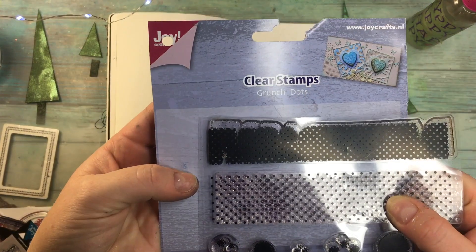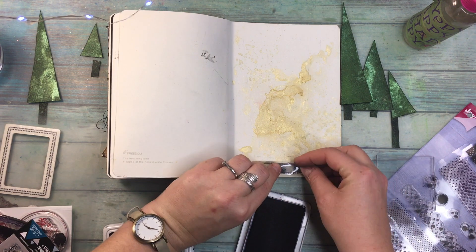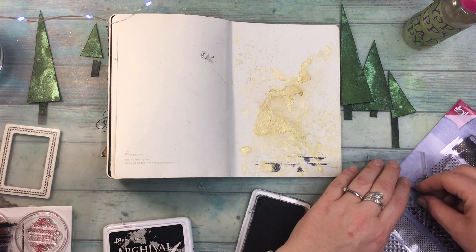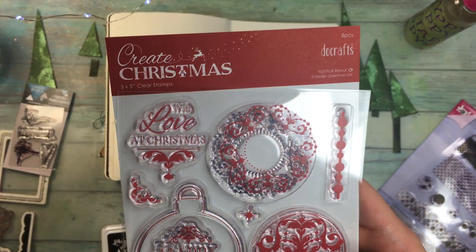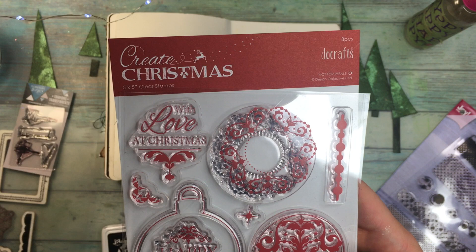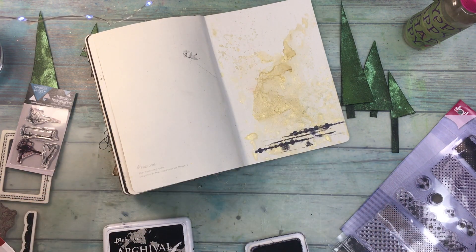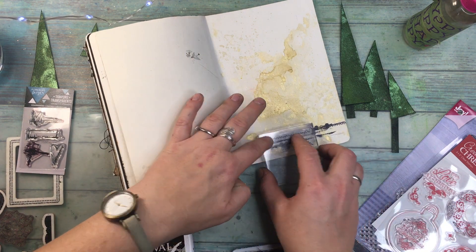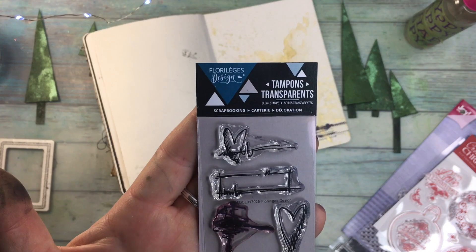I made marks with the pencil and I'm gonna be stamping where the marks are to kind of show the level where the ground is. These are grunge dots from Joycraft stamps. I want to stamp as many different stamps as possible but keep the stamps in line — in a few lines — just to really give the accent to the fact that the trees are not growing in one line, that there is some depth to the page.